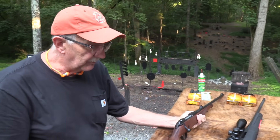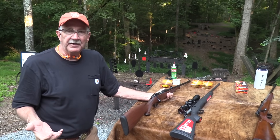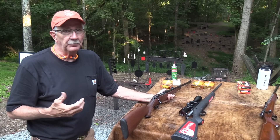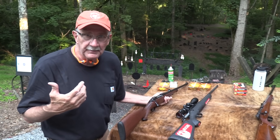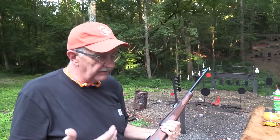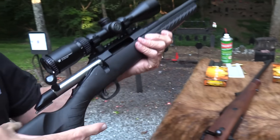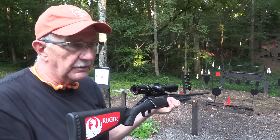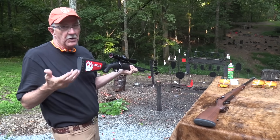A couple of things that might be more theoretical: Sako has a reputation — you're paying for it. It's made in Finland and they have a reputation for making really fine rifles. You're paying partly for the ergonomics and the looks. When you pick this thing up it feels like a million bucks. When you pick the Ruger up it doesn't feel like a million bucks — it just feels like something that's probably going to work, kind of like a Glock. You just don't get that same feel at all.